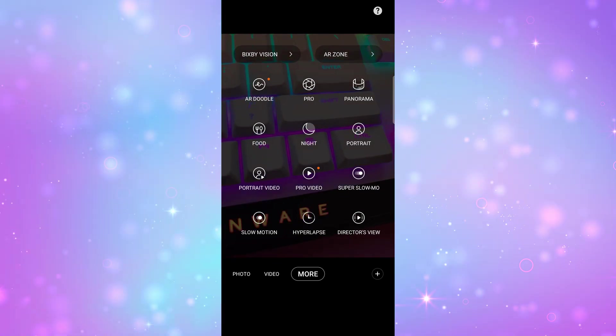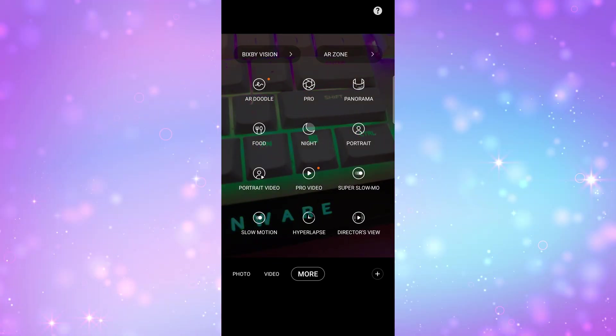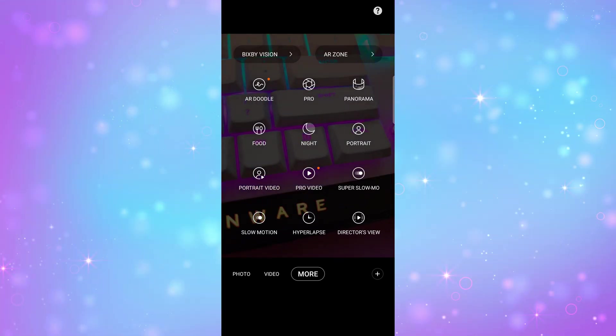Video options and camera app modes are pretty much the same on each of these phones, which is kind of why I wanted to include them together. You can record at several different resolutions and frame rates: Full HD at 30 and 60, UHD at 30 and 60, and 8K at 24. I don't necessarily recommend 8K at 24 for everybody since there is no expandable storage in these phones, and 8K does take up a lot of space. I would probably stick with UHD or Full HD. Super Steady is only available for Full HD at 30 and 60.